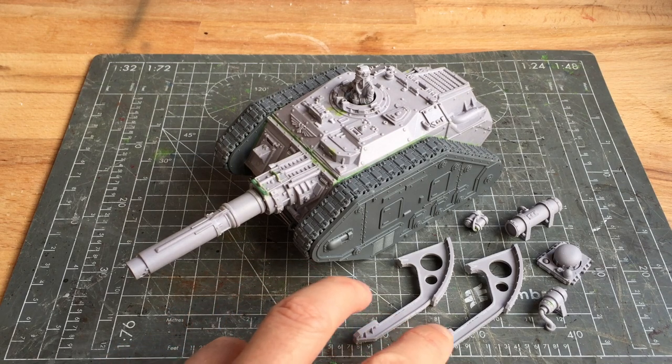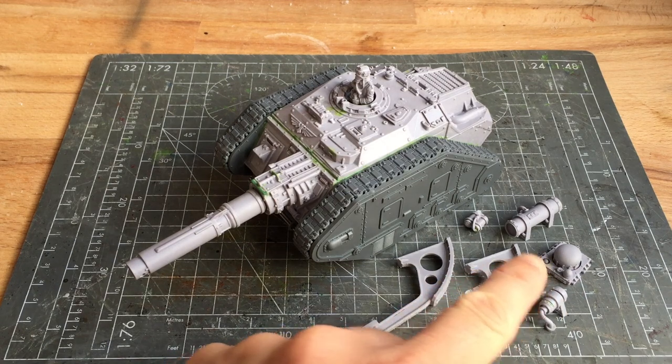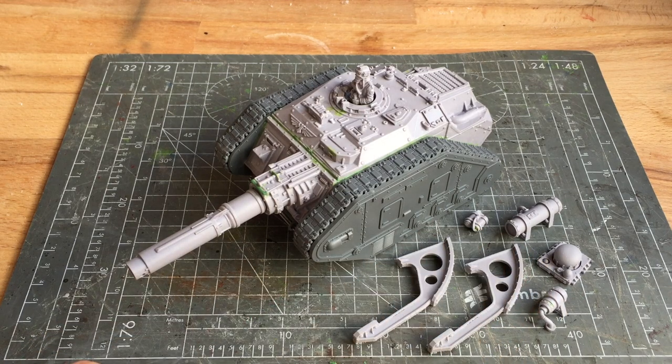These parts are the two trench rails along with the filter units. These two items used to be available separately from Forgeworld however they no longer sell them. You can still get them as part of the Mars Alpha Lehman Russ kits. Also keep an eye out on eBay as they tend to crop up every so often, and that's exactly where I managed to get these spares from.